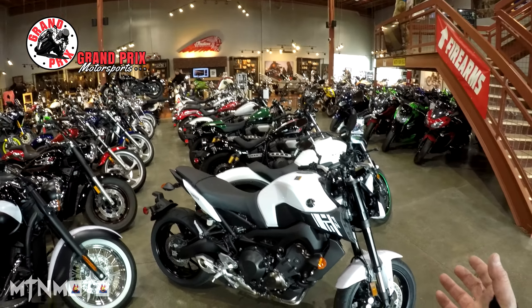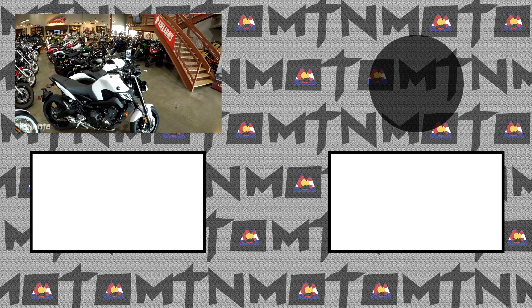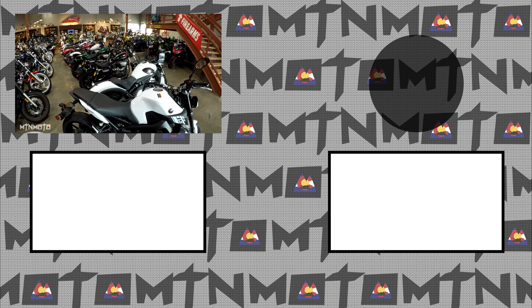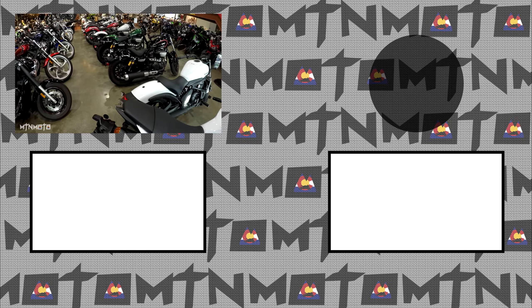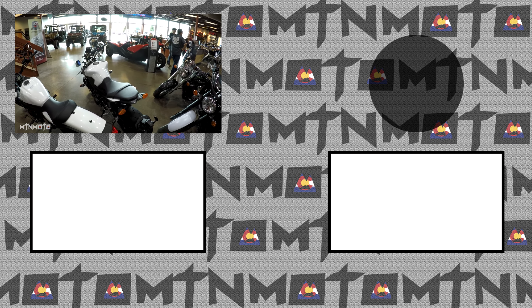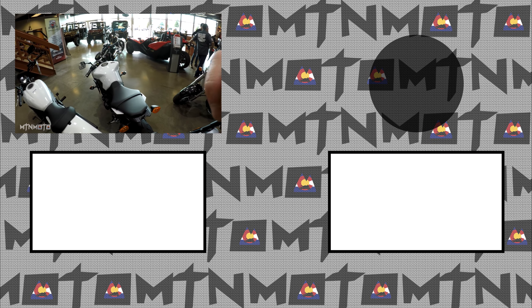Alright guys and gals, that concludes my first ride of this wonderful 2017 FZ09. It's back on the line, back waiting to be bought, and it is looking good. If you guys enjoyed this video, don't forget to hit that thumbs up, don't forget to subscribe. Remember to watch on Fridays because I'm going to be bringing you guys first rides for season two. Until the next time, Mountain Moto — shiny side up, peace.